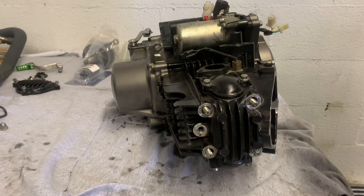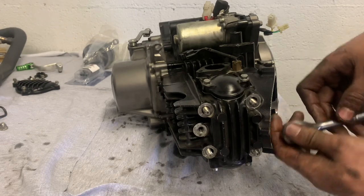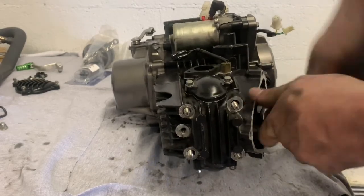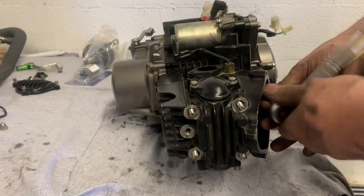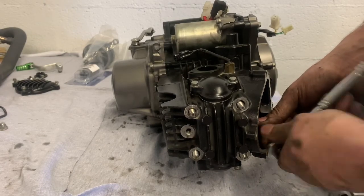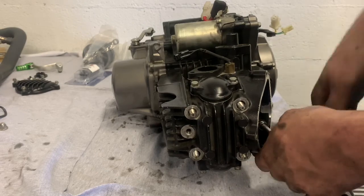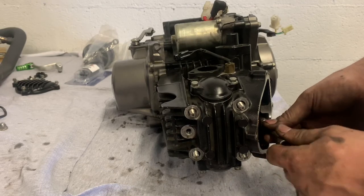Now I need my 10 millimeter — come right here to the side. You got two bolts going through your case right here. These motors are super simple. You don't have to be a certified mechanic or a rocket scientist or have any bachelor's degree or MBA or anything like that. You don't have to have any special degrees to work on these things — all you gotta do is just not be scared.